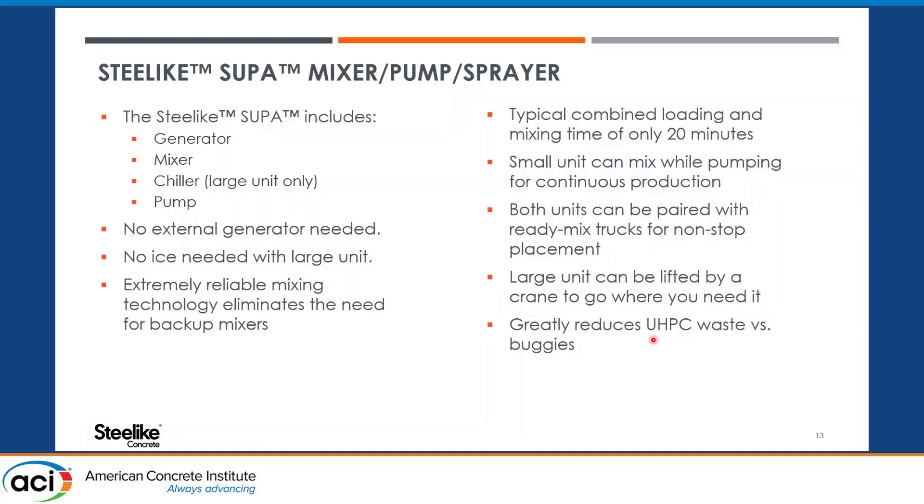Typical loading and mixing time is about 20 minutes. Both units can easily be paired with a ready-mix truck or any other large batching unit for continuous non-stop flow. The small unit can actually do continuous batching because you can mix while discharging — it has two different hoppers. The large unit is designed to be lifted by a crane to be placed where needed, while the small unit is meant to be towed. Similar to direct placement, there will be very little waste compared to using buggies.